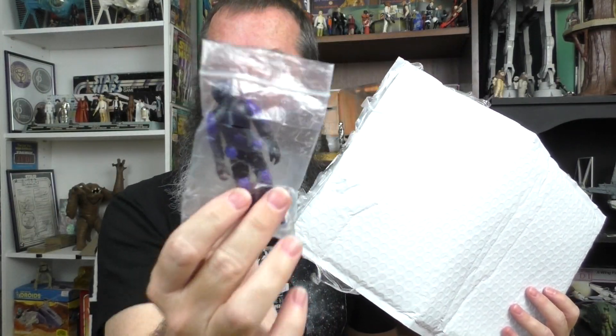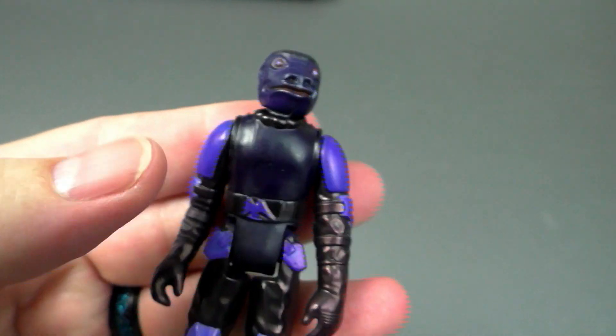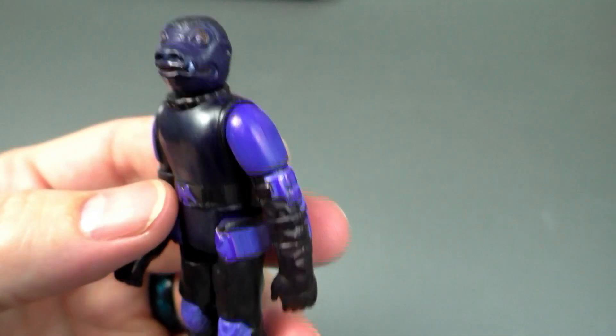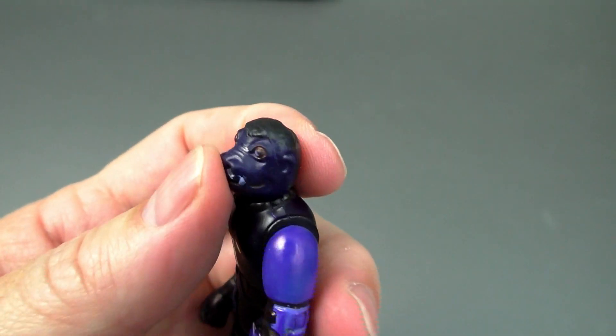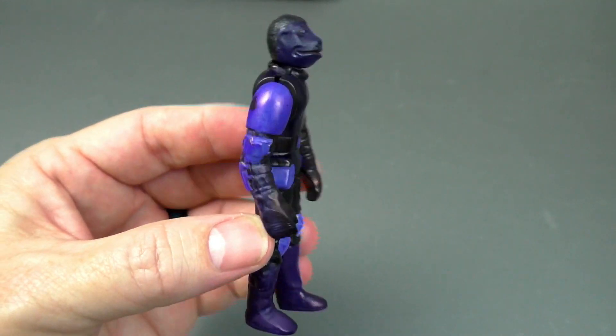And an action figure! What is this action figure? It looks like... it's got a Snaggletooth head and Snaggletooth body, with Biker Scout arms and legs. This is a custom action figure — pretty cool! And what I like about it is that it's painted but I don't see any paint strokes. So how was this done? A very different figure that I could add to my Star Wars display. Looks quite awesome!